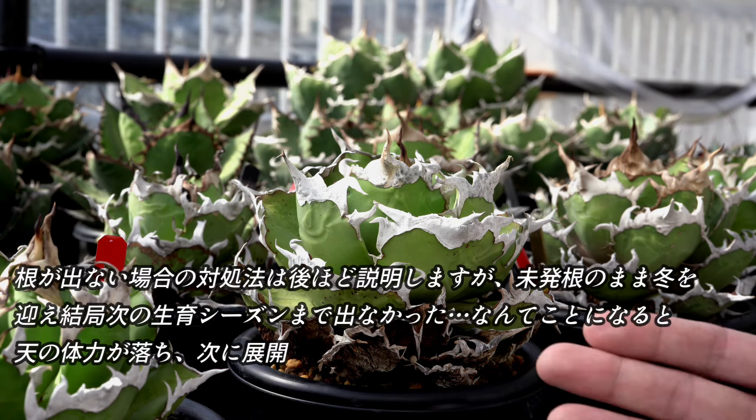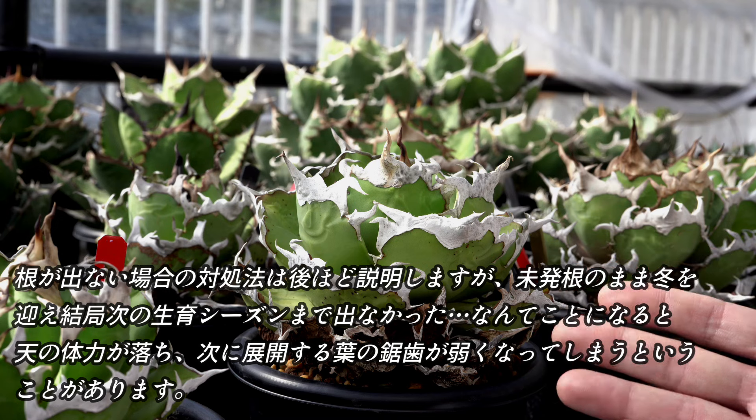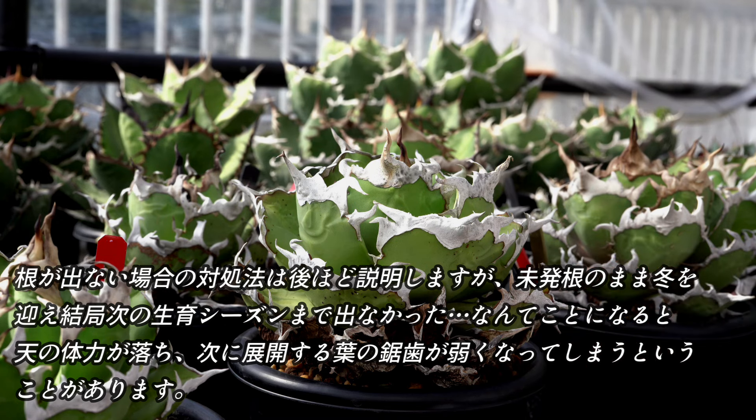根が出ない場合の対処法は後ほど説明しますが、未発根のまま冬を迎え、結局次のシーズンまで出なかった、なんてことになると、点の体力が落ち、次に展開する葉の勢いが弱くなってしまうことがあります。